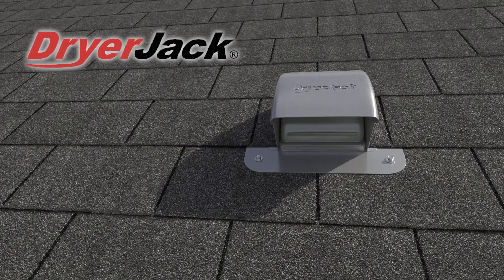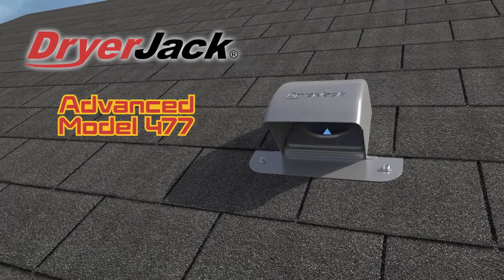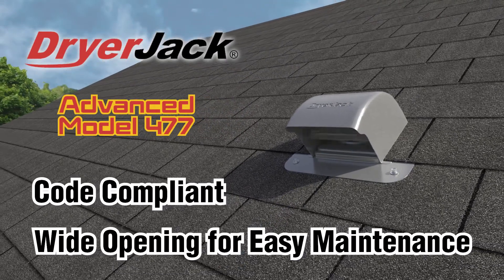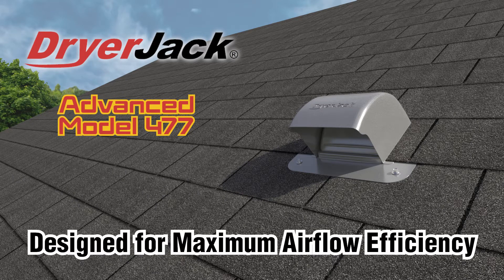Venting through the roof is safer and more efficient than ever with the newly remodeled dryer jack. It's code compliant right out of the box and has a wide opening for easy maintenance. Its unibody hood and curved damper provide maximum airflow efficiency.